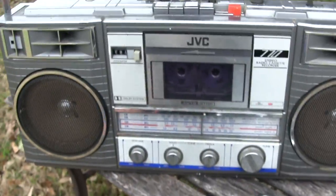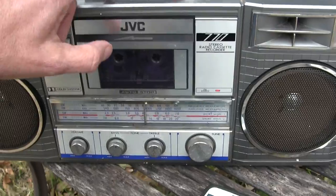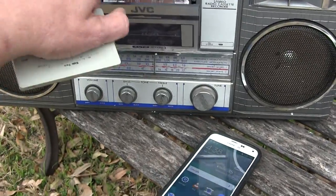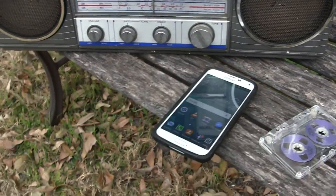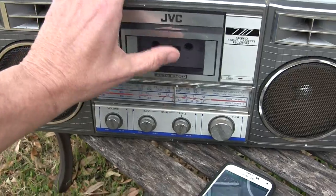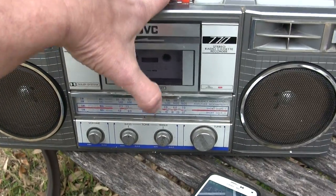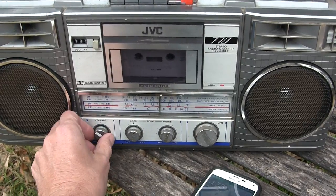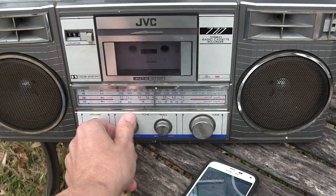Now we're done. So let's kick this out and throw in a little bit of real music. All right, here we go — that works.